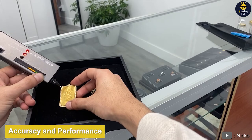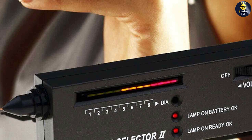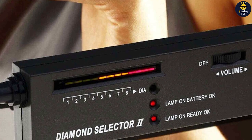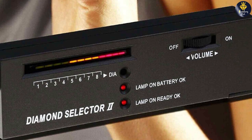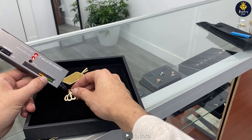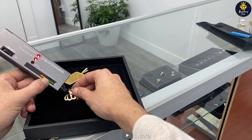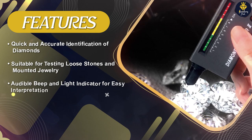When it comes to accuracy, the HMKIS Diamond Tester Pen performed admirably. It utilizes thermal conductivity technology to differentiate between diamonds and other gemstones. Diamonds have a higher thermal conductivity, which allows the pen to detect the difference and provide reliable results. However, it's important to note that this tester can only differentiate between diamonds and non-diamond gemstones and doesn't provide information about the quality or grading of the diamond.